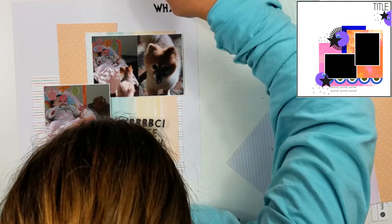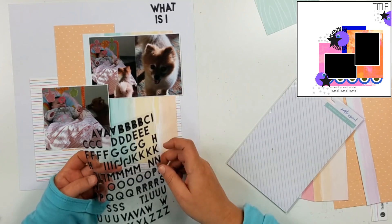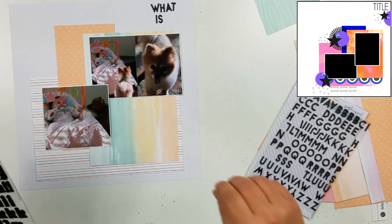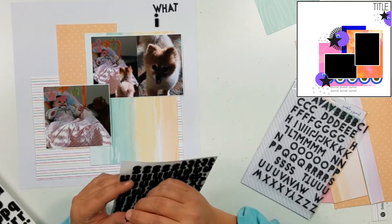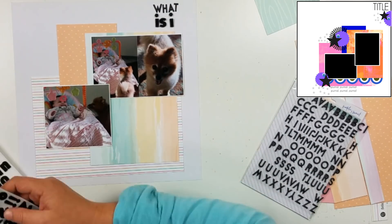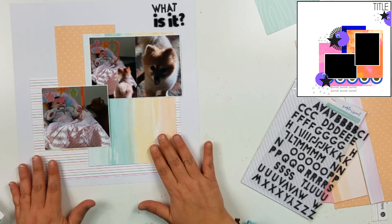Right here I'm pulling out some of these black alphas. I have these in the kit and I'm calling this layout 'What Is It?' I go to lay this down, and then I notice these black stickers don't have a question mark. So I have to go find a different font in black — it's kind of a bigger one. I'm going to put 'Is It?' in the big ones right here. I think those are called Delight — I picked those up from Tuesday Morning. This thicker pack did have a question mark, so that is what I'm going to use.